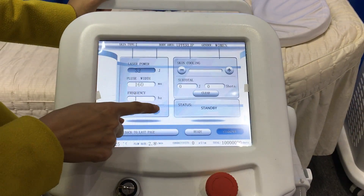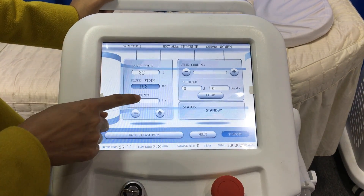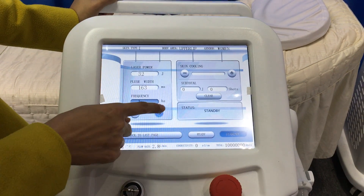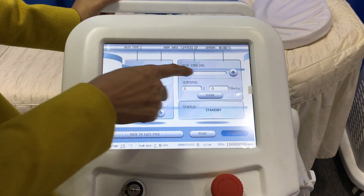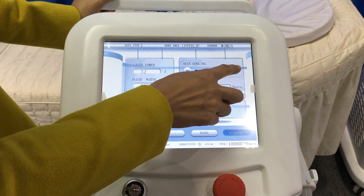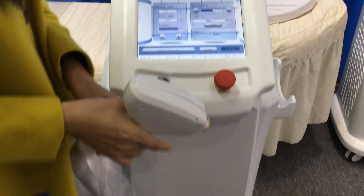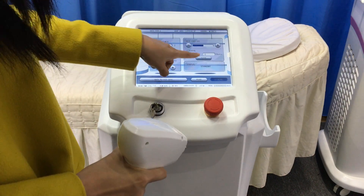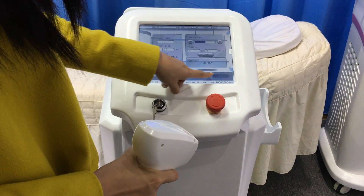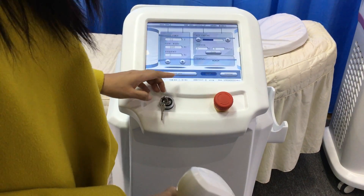First we choose laser power using plus and minus. Then pathways, the same way, and frequency. There is also skin cooling — we should enable skin cooling. It is for the handle cooling, the support part. There are Ready and Standby modes. We press Ready, then proceed for treatment.